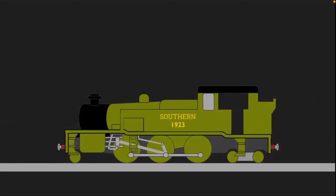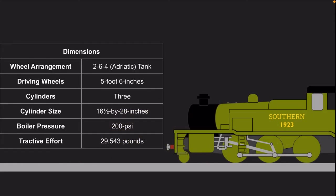Maunsell went back to the drawing board and decided to design a 2-6-4 tank with 5'6'' driving wheels. This would provide a good turn of speed and a sufficient coal and water capacity. Classified as W, they also had three cylinders at 16.5 by 28 inches.